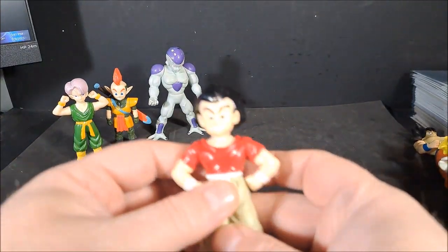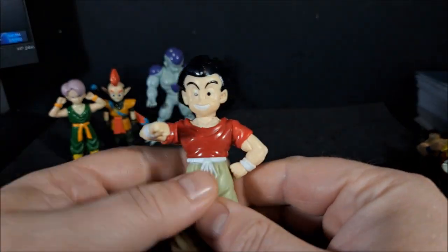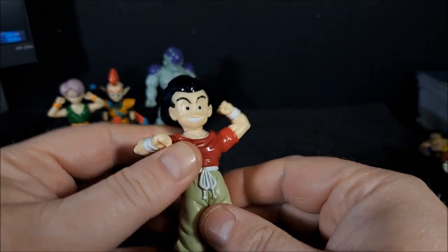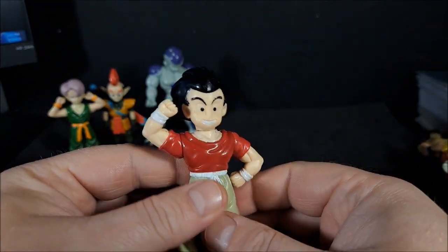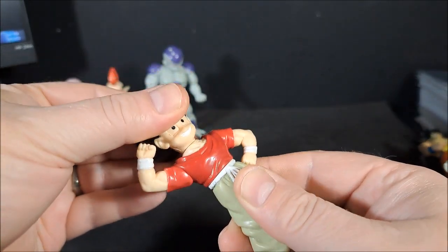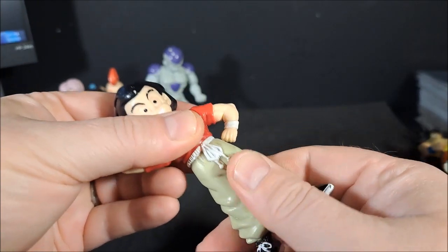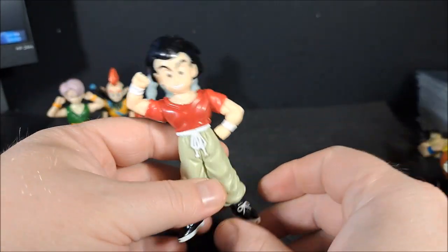Krillin with hair. Also, I believe, 1989. And he's just supposed to stand there and look stylish. His head will rotate. Waist rotates. So we got four points of articulation again.